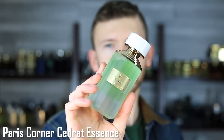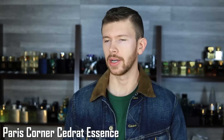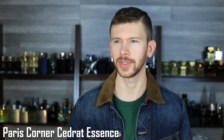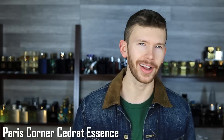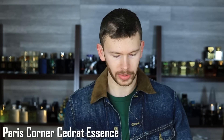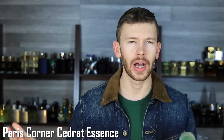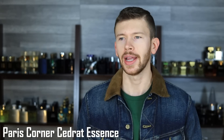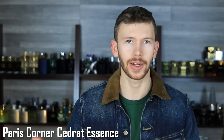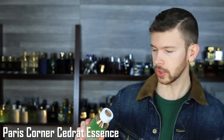Next up, we have Paris Corner Cedrat Essence. This is a clone of Cedrat Boise by Mancera, the Eau de Parfum. That one isn't all that expensive on discounters — a lot of times you can get it for $80, sometimes testers in the mid-$70 range, which is crazy for a niche scent. You might think, why do you need a clone for that? Well, this one is $28–$30 — you're still saving money, and if you're trying to be conscious of your spending, you could get a couple other fragrances for the price of one essentially.